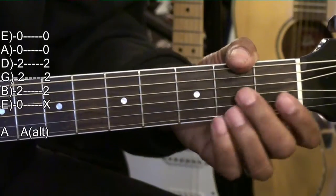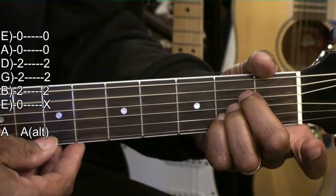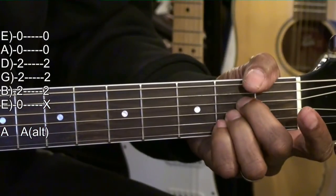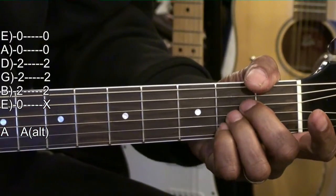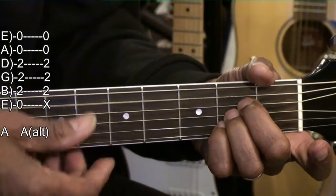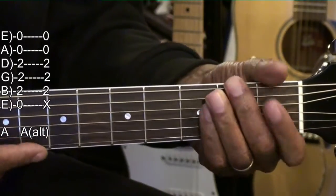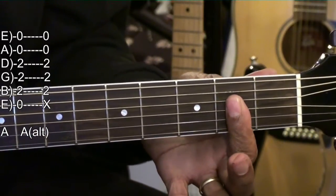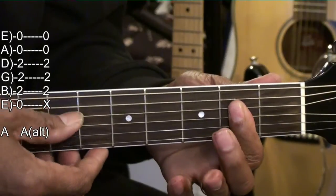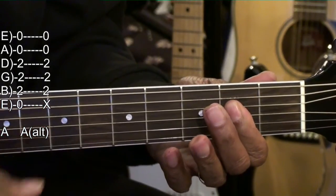A major played two ways. The traditional way: holding down the B, G, and D string at the second fret, strumming from the A string. Or, we hold down the same strings with one finger and just strum down to the B string. That's our A chord.